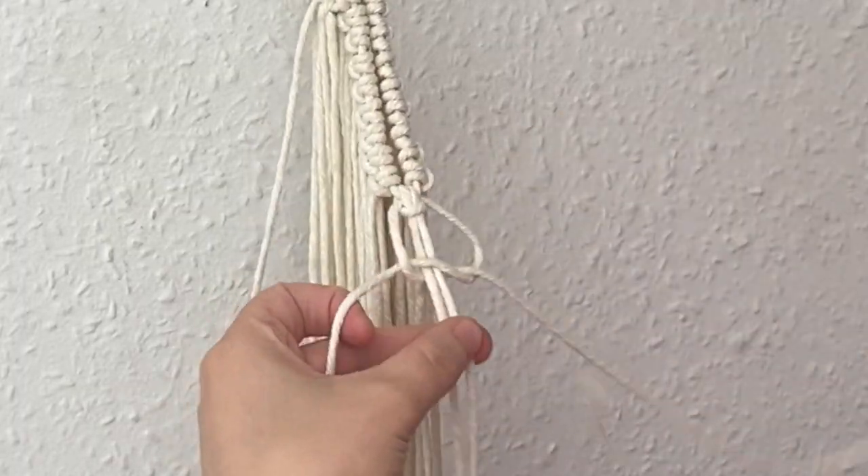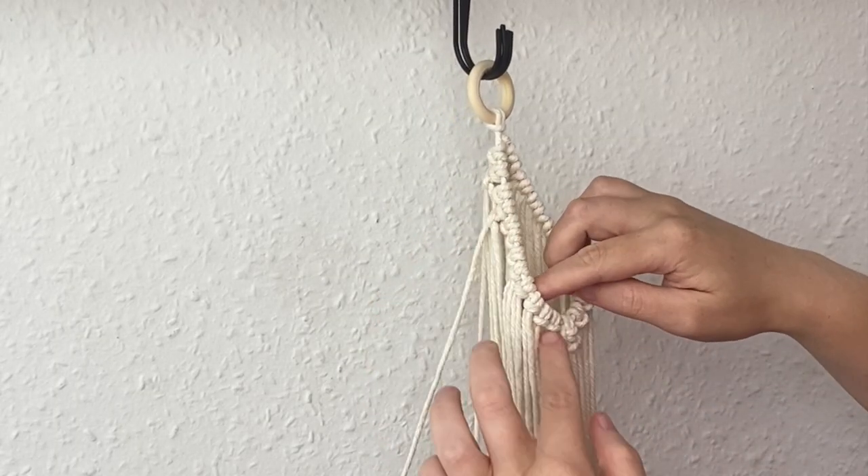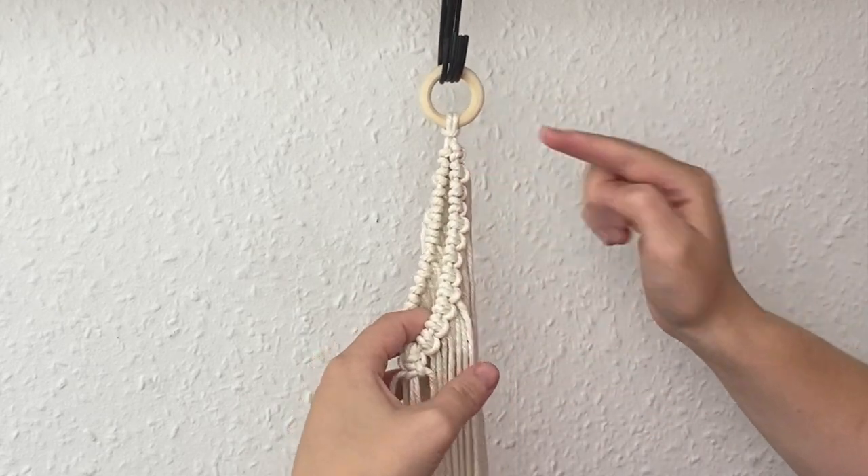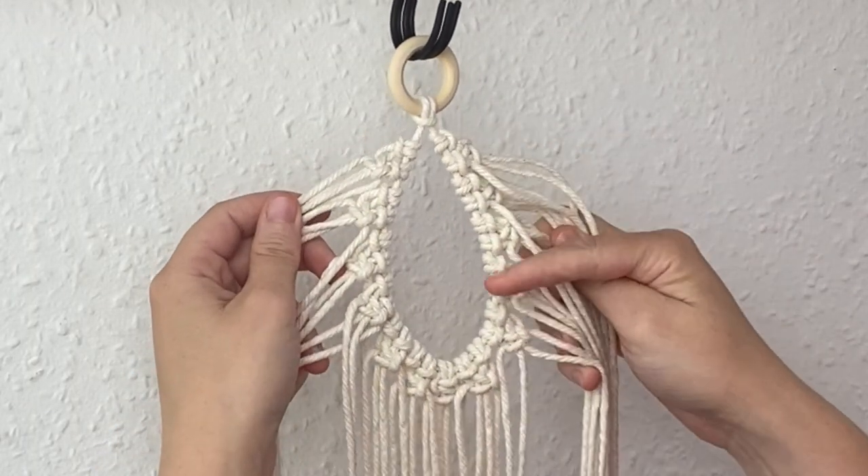Although it may seem a bit weird compared to the other ones, just create one as normal. I'm going to continue doing one square knot around the whole base just like this.